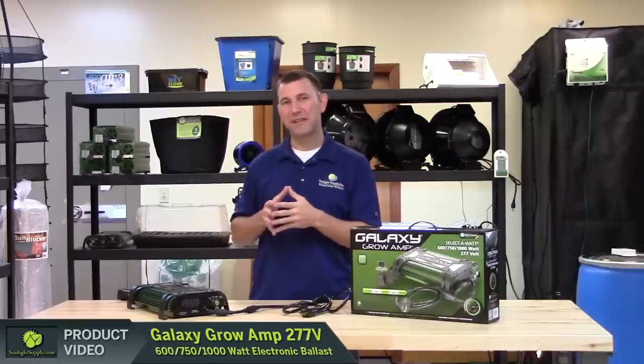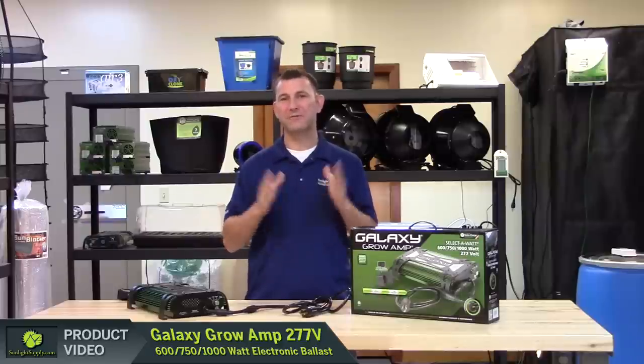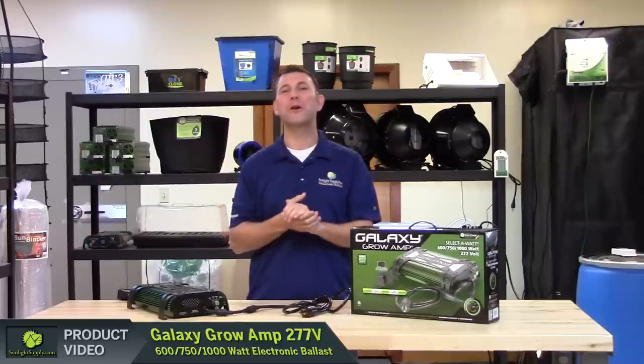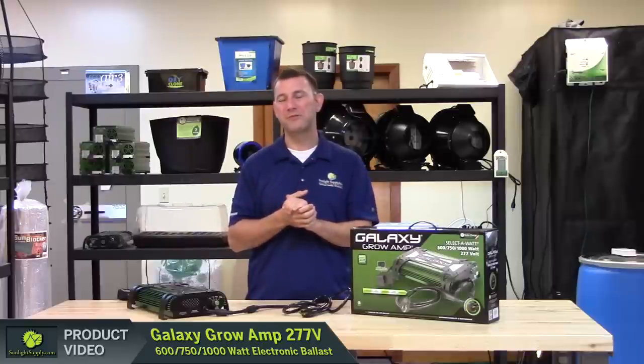The Galaxy Growamp 277V commercial electronic ballast comes with a 3 year warranty. Ask for it today at your local indoor garden retailer. And don't forget to subscribe to Sunlight Supply's YouTube channel for the latest in indoor grow equipment.